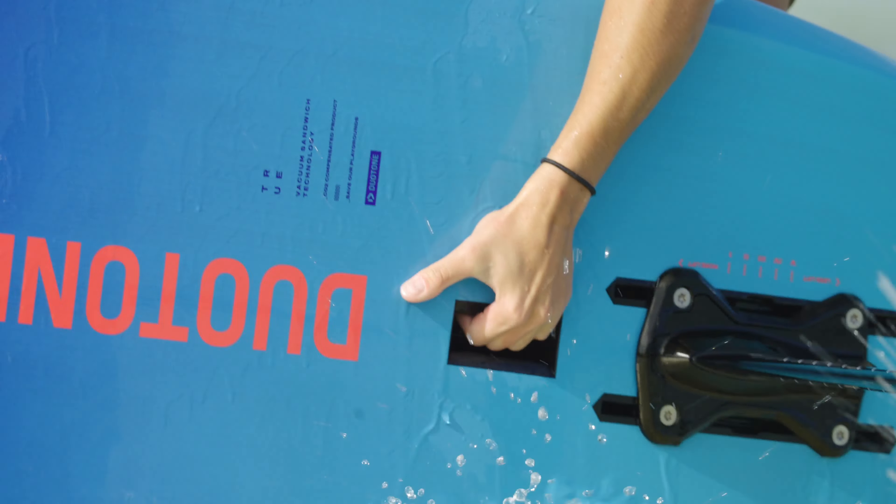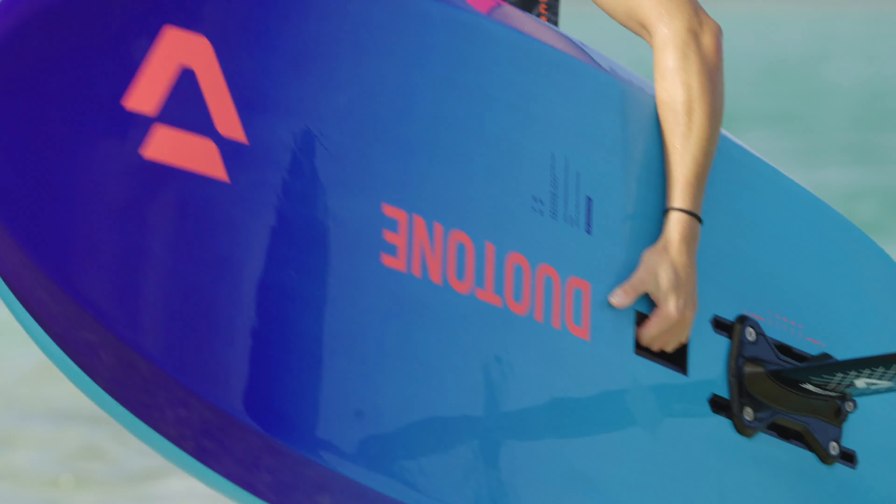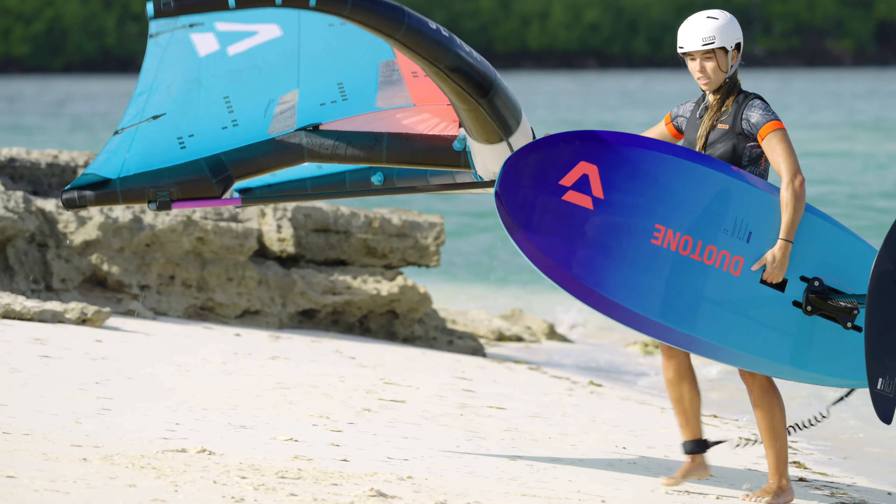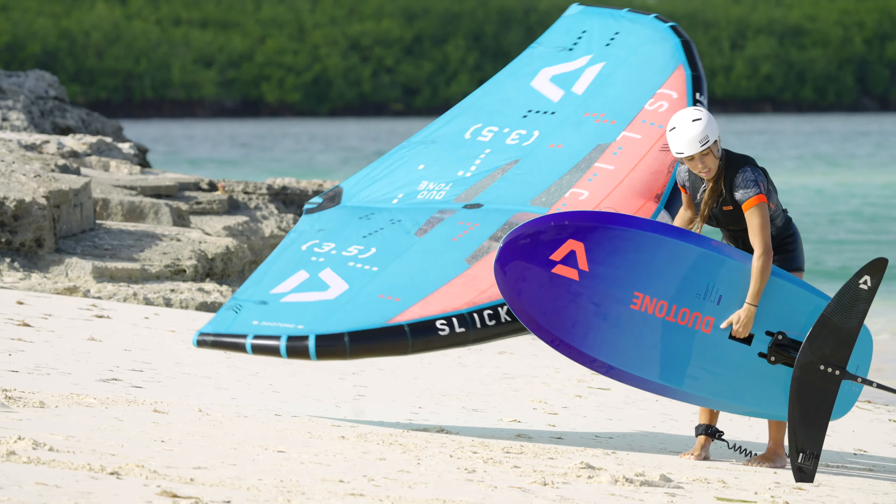Once it's about knee deep, grab the board at the bottom handle. Always keep the board on the windward side and the wing on the downwind side when walking out of the water.